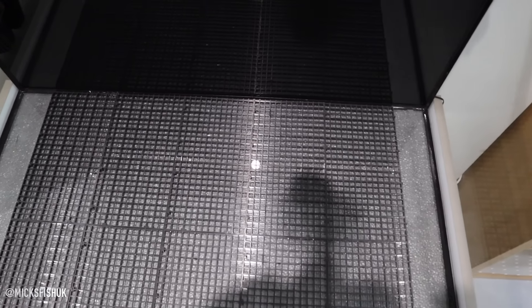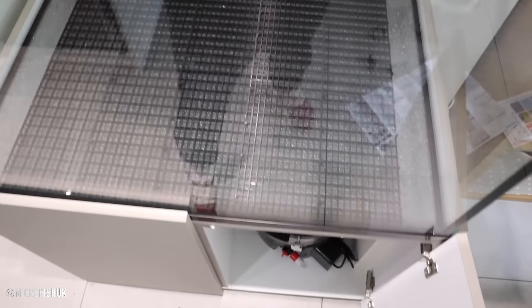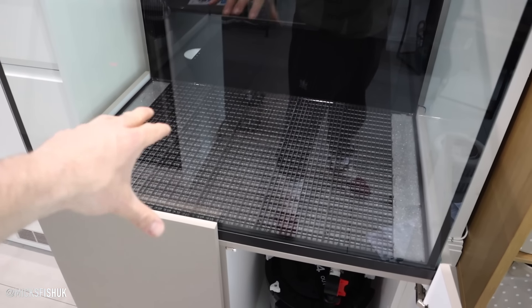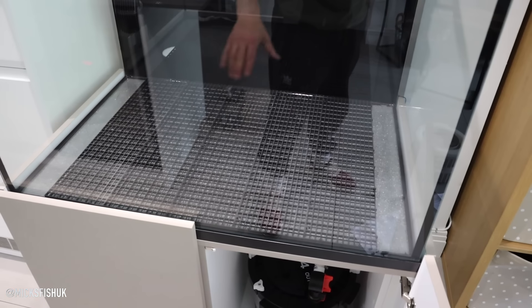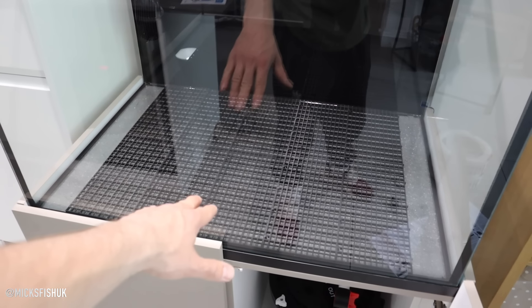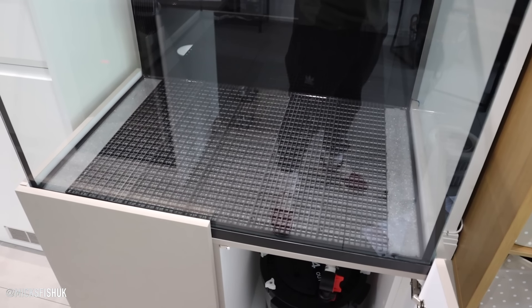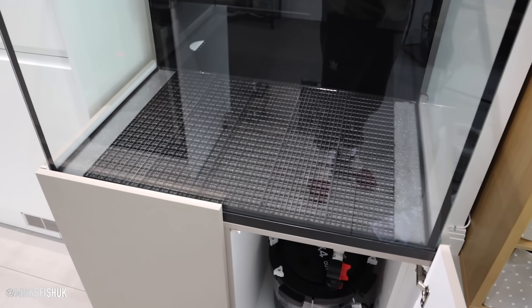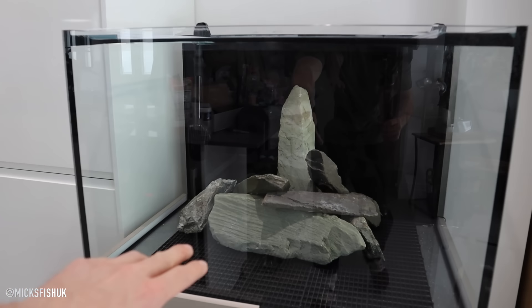For the scape I've bought this plastic grid - basically like a tank divider. It's going to help protect the bottom of the tank from being damaged by the big stones and rocks I'm putting in. I'm going to do a mound scape, pull the sand in around it, and it'll help massively with protecting the tank bottom. It's about £10 from Amazon and I got about eight pieces for £9.99, so not too bad. If you're aquascaping tanks it's well worth it.